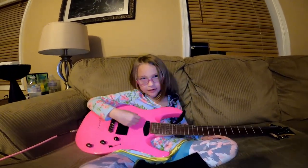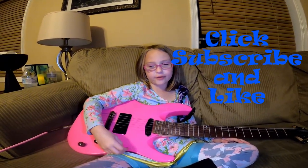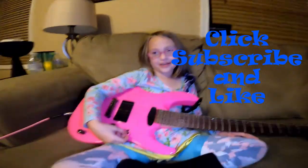Anyway, so what do you have to say? Thank you! Make sure you click subscribe and like our video. We're going to do more songs eventually. High five! Good job.